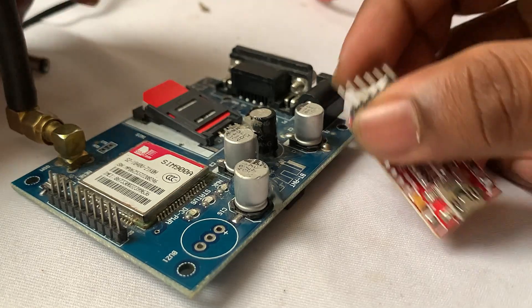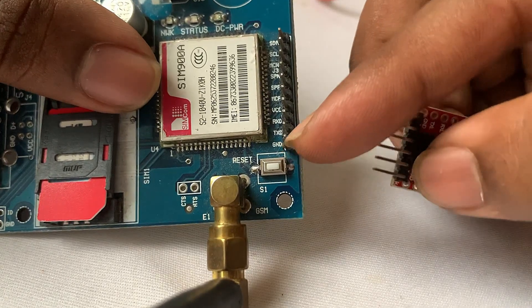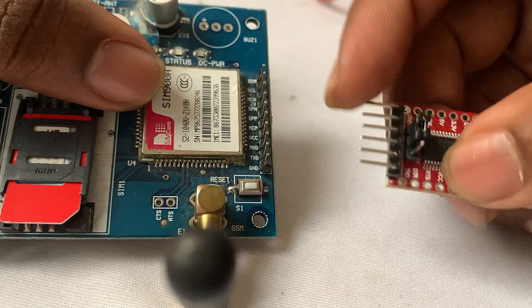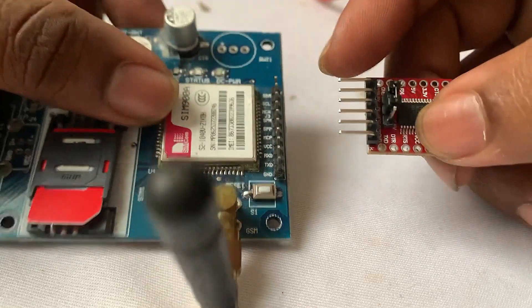Regarding the connection between these two modules, we are going to connect the ground of the SIMCom module to the ground of this TTL converter. The TX of the SIMCom module will be connected to the RX of the TTL converter, and the RX of the SIMCom module will be connected to the TX of this TTL converter.